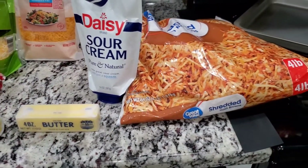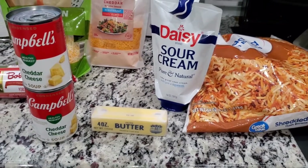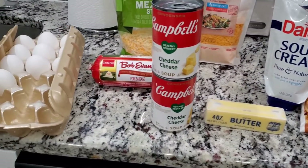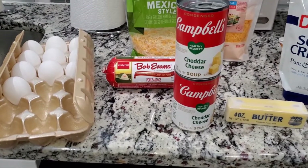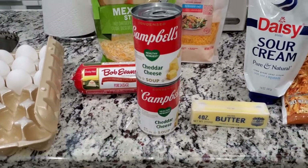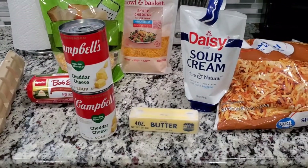I mix that all together and then I put it back in the oven and let it bake some more. When you're baking with eggs you have to cook it a little bit longer, and I cover it just to make sure the eggs are getting cooked on the inside. So let's jump right into this video!